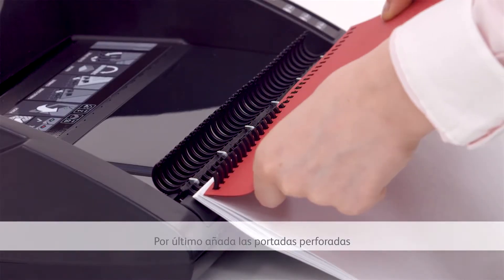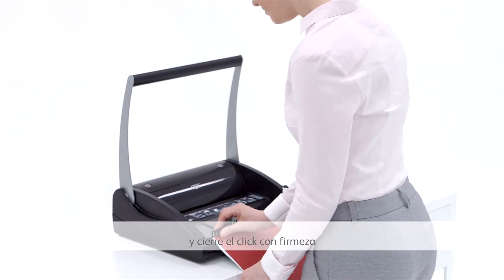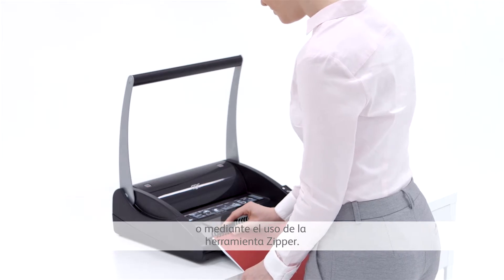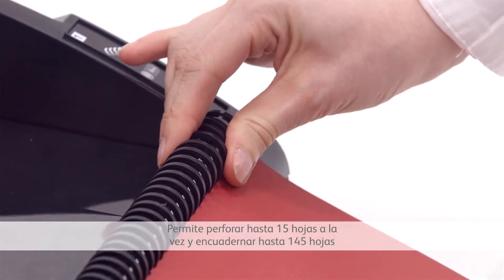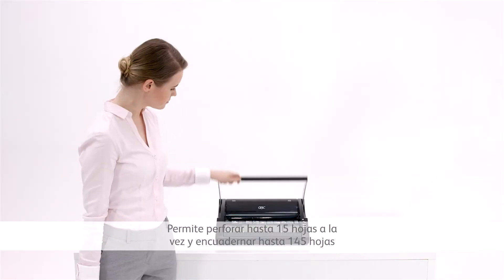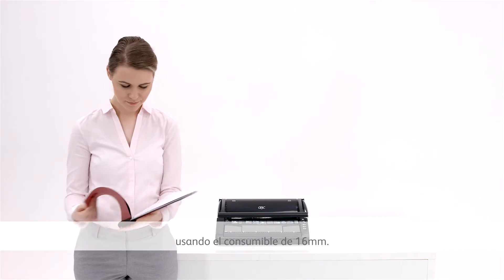Finally, add your punched covers and close the click spine by firmly snapping it shut or by using the unique zipper tool. You can punch up to 15 sheets at a time and bind up to 145 sheets using 16mm spines.